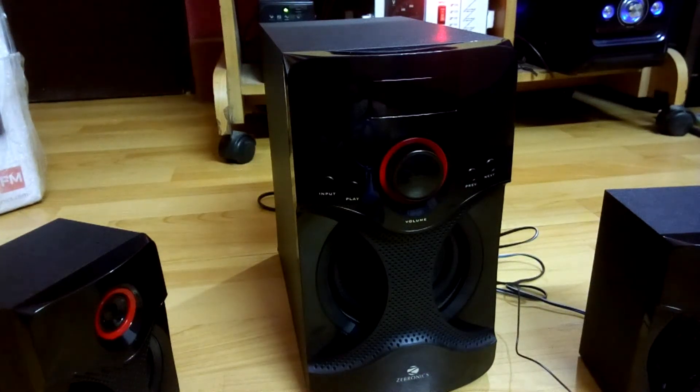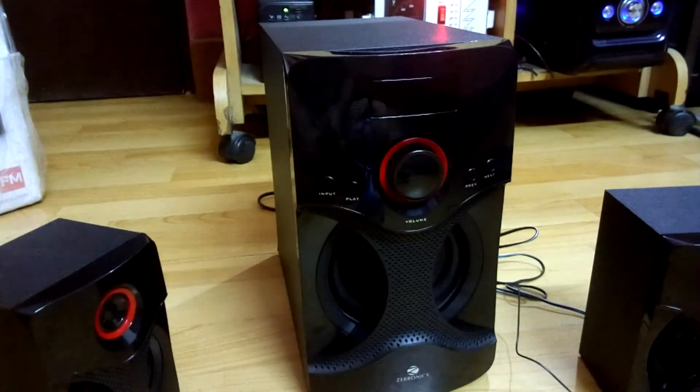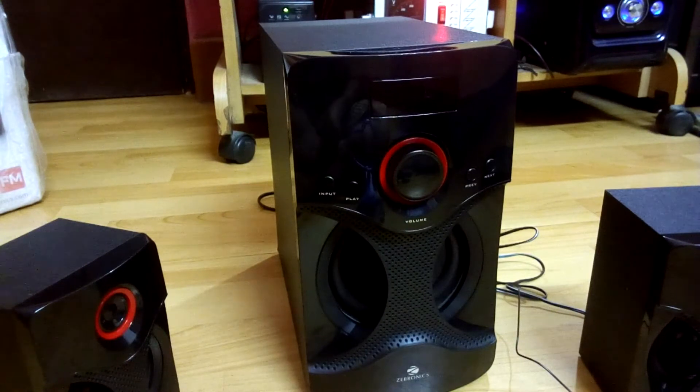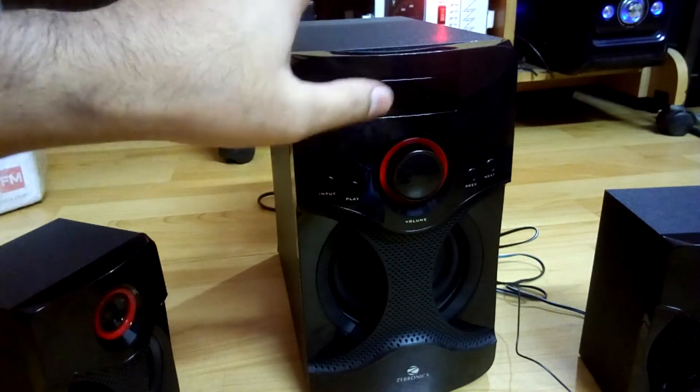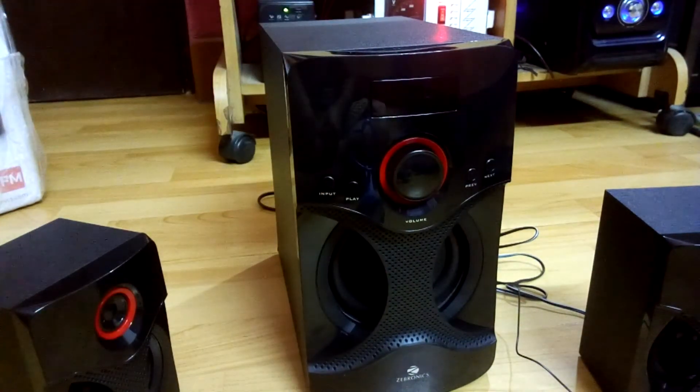Hey, what's up YouTube, welcome back again — it's your buddy Technoboy. In today's video I'm going to be reviewing the Zebron X 2.1 multimedia speakers, model number M3440, which has Bluetooth and FM input.